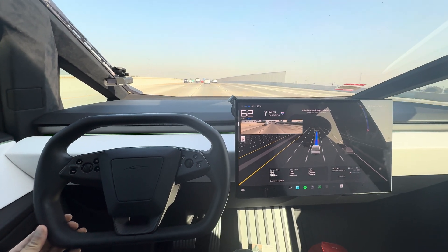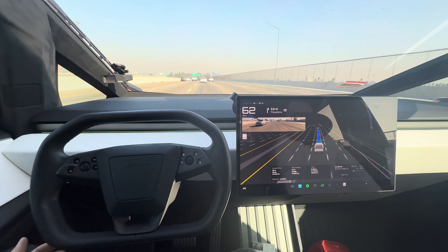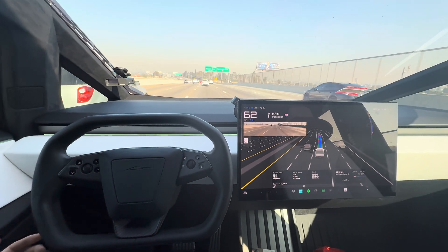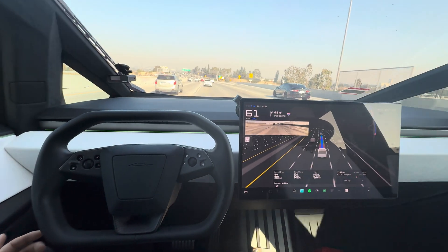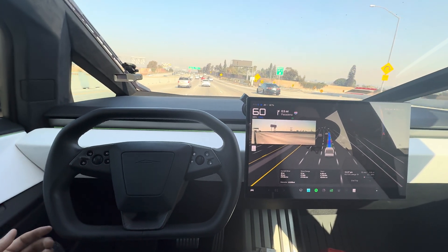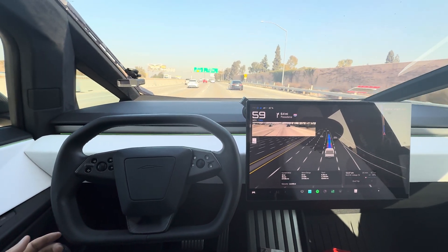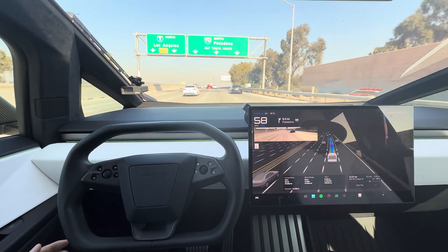It changed lanes automatically as you approach an interchange you need to get on — it does exit to and takes you door to door, truly end-to-end. You don't have to start full self-driving only when you're on the highway; it can start the moment you put the car in drive. It just changed lane on its own there — it's on chill mode right now, so it always tries to move furthest to the right when it makes sense.